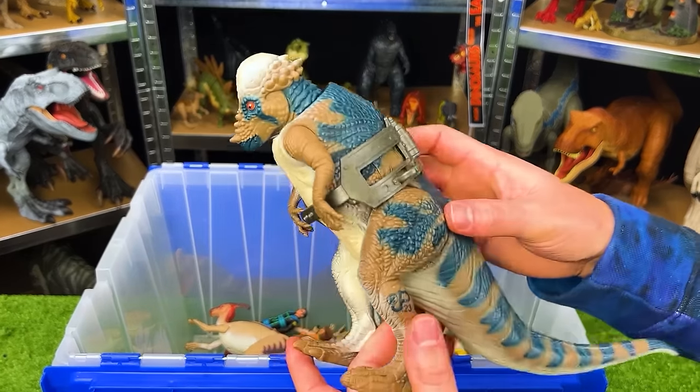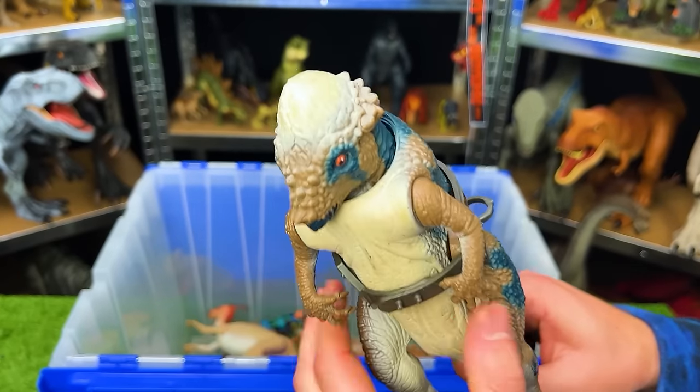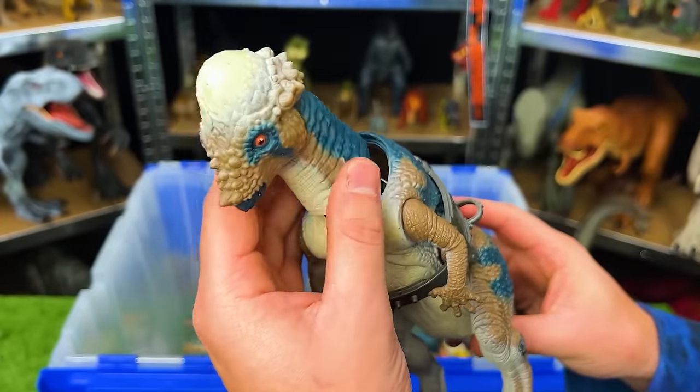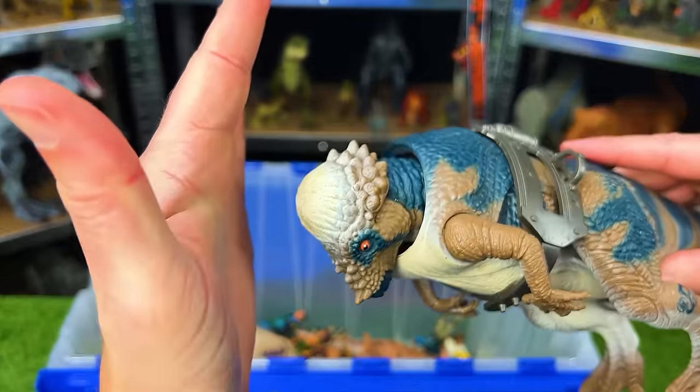Next up is the JP-23 Apache Cephalosaurus with a ramming head. It's slightly broken because when I press the button, the head will fly off, but that's a pretty cool spring-loaded head ramming action.